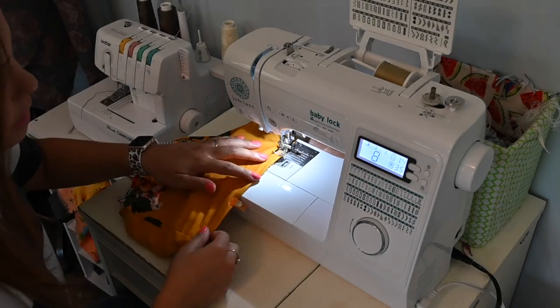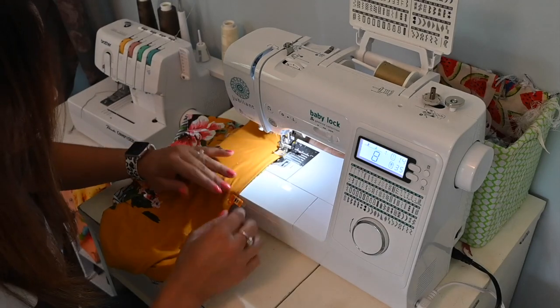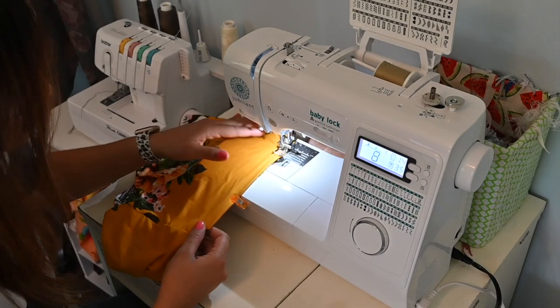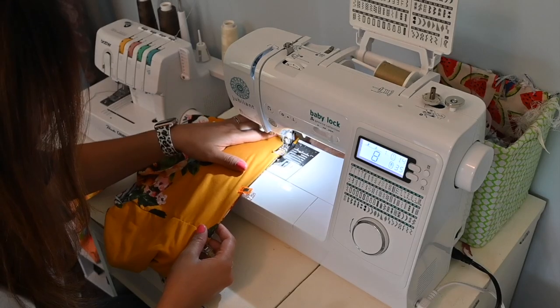I'm going to be using a zigzag stitch on my sewing machine, but you can use whatever you like for hemming knits — any stretch stitch, stretch thread, cover stitch, whatever you want. And just like that, you have a top that has no seams anywhere. If you make it a little bit longer, it would be more of a full top. This is just a crop because I'm going to add something to make it a peplum. Another great thing is that it's completely reversible — super cute and super quick!